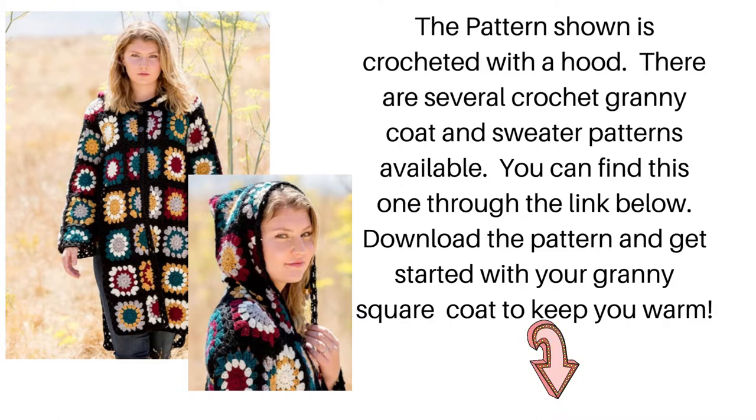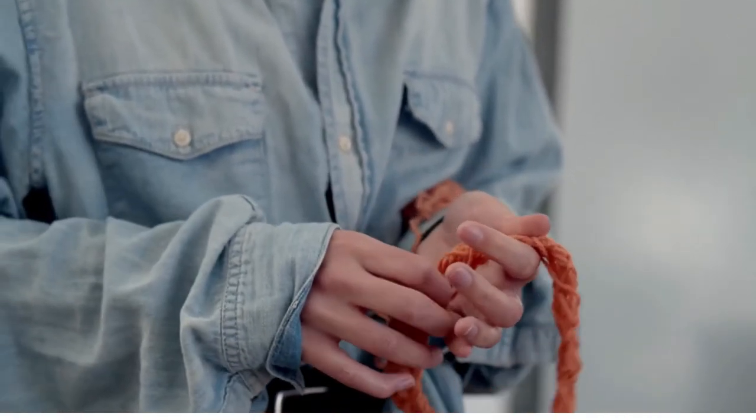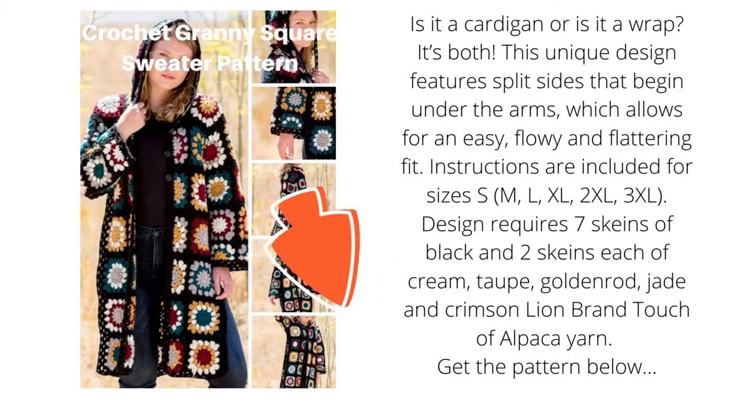The first pattern is a granny square coat cardi with a hood. There are several patterns available for you to choose from below, and all of them can be downloaded so you can start crocheting right away. Is it a cardigan or a wrap? It's both. This unique design features split sides that begin under the arms, which allows for an easy, flowy, and flattering fit. Instructions are included for sizes S, M, L, XL, 2XL, and 3XL. The design requires 7 skeins of black and 2 skeins each of cream, taupe, goldenrod, jade, and crimson Lion Brand Touch of Alpaca yarn.